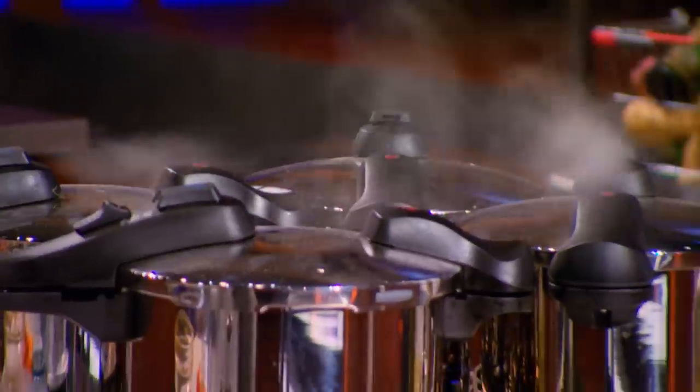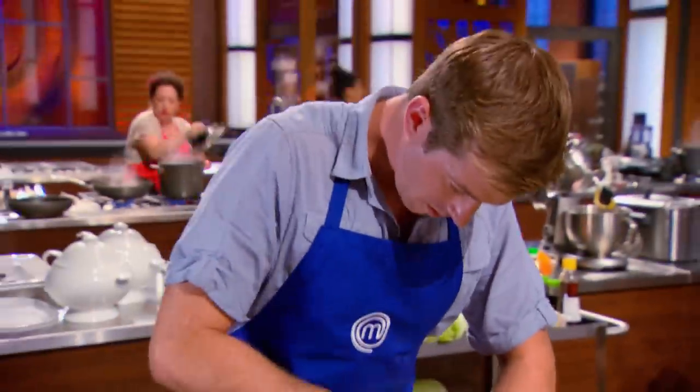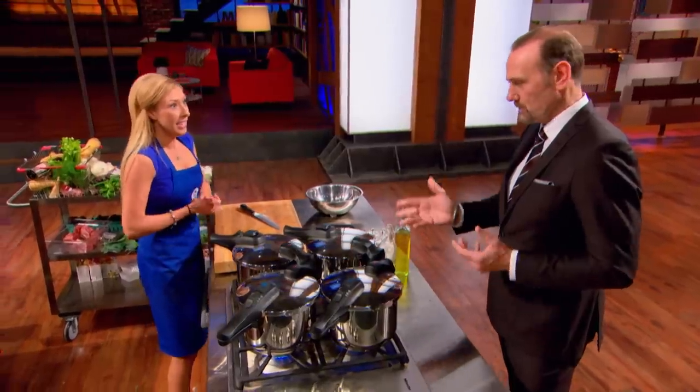Kayla, you're working on the braised beef short ribs? Yes, Chef. Terrific. And this is a home favorite, obviously. It absolutely is. I'm gonna try and elevate it. What's in the pot right now? We have red wine, beef stock, thyme, garlic, rosemary, onion, carrot, fennel. Sounds delicious. Do you want to get that flavor of that wine into that beef? Absolutely. So you have to cook off that alcohol. I hope you've done that sufficiently. It's gonna be reduced enough. Thyme is ticking. Thank you, Chef.